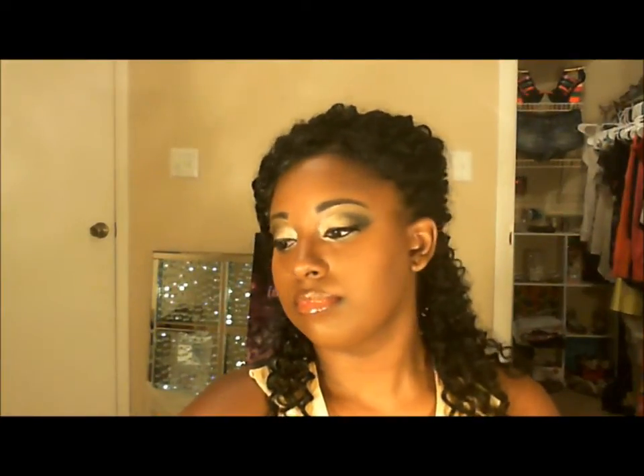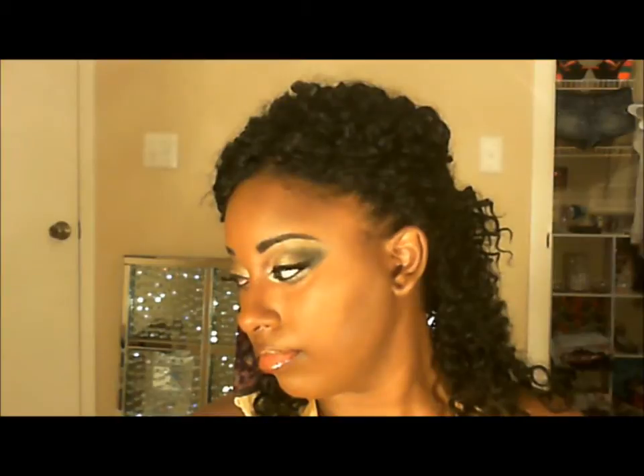Hi everybody, my name is Quayla and today we're going to be working on this beautiful gold and black gradient look. This is a full face makeup tutorial — I'm going to be talking over it and showing you guys. It's sped up a bit but it's still quite a long video, so you might want to grab a blanket and a snack because it's going to be a long one.